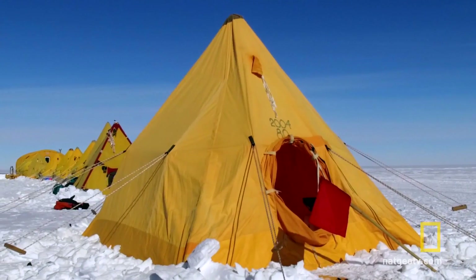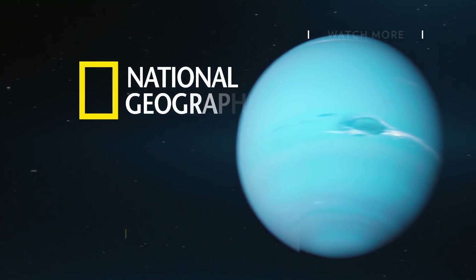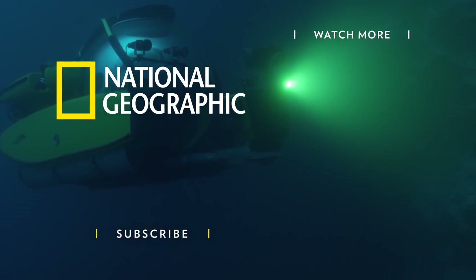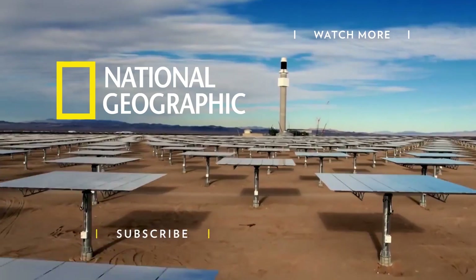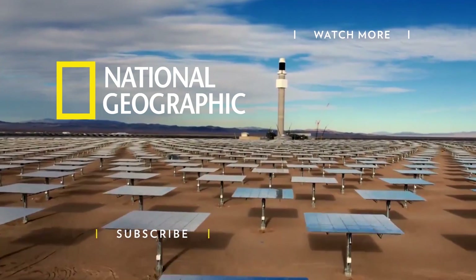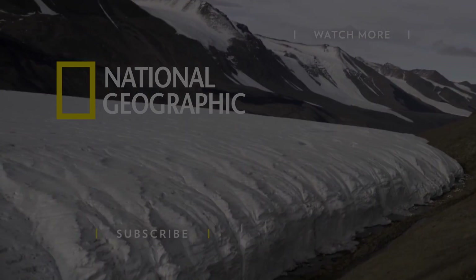Home sweet home. 11 minutes later. Friday morning.